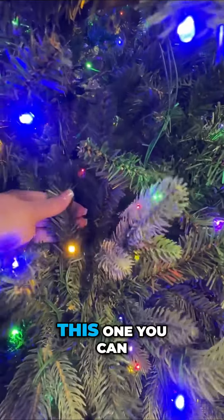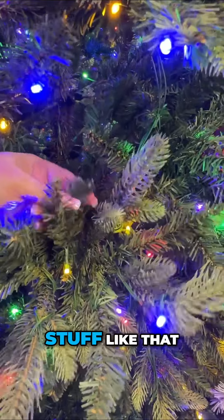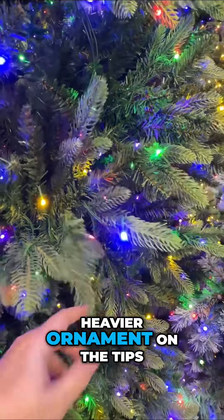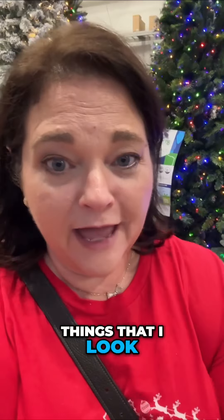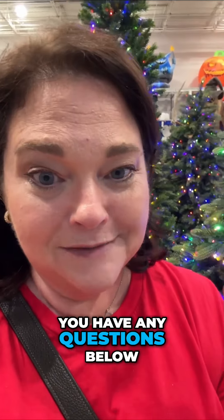On this one you can bend the branches pretty easily and secure your ribbon. It's short and stiff, so if you wanted to hang a heavier ornament on the tips you probably could, so I'm kind of okay with that one. Those are just some of the things I look at when trying to decide which tree to buy. Let me know if you have any questions below — I hope this helps!